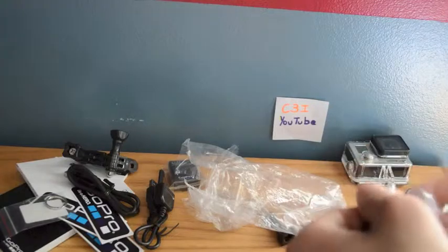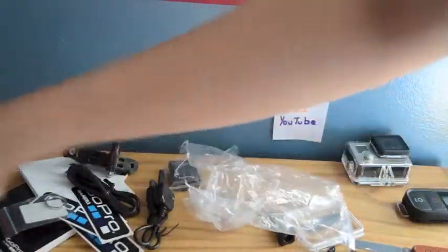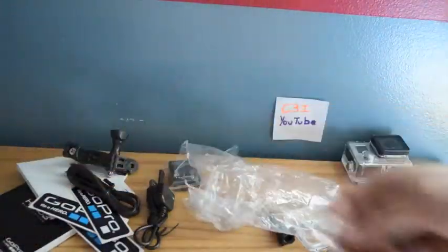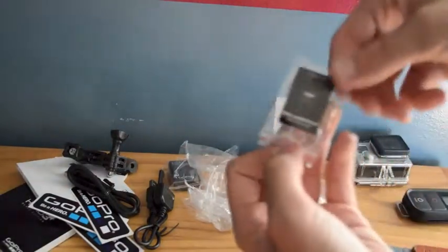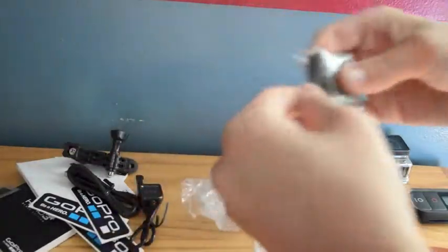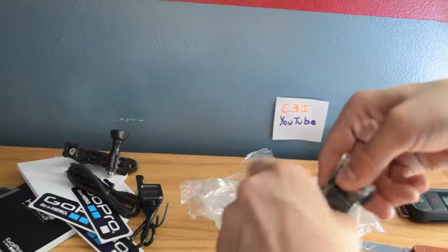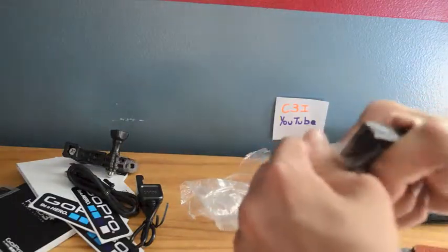Now we have the little anti-vibration reducer, which I'll show you if you'd like. We also have the two regular GoPro mounts, which is really nice — I like that they give you mounts. Some cameras don't even give you that, like a Sony action cam — I heard those only came with one mount. So this one has two, which is great.